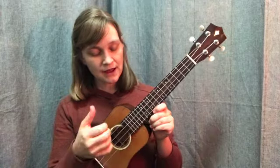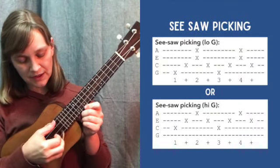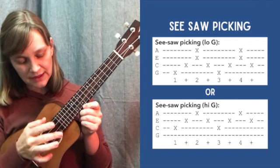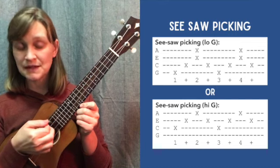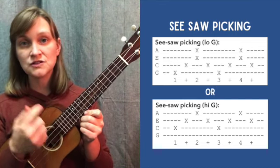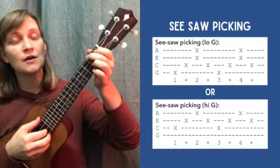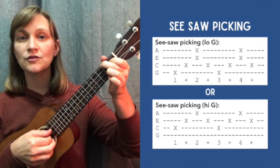Here's a quick review of what that is. I've got a low G, so I'm going to start with my low G string here with my thumb, C with my thumb, then index and middle on my E and A together at the same time. Back to C and back to G, just constantly going back and forth there. One and two and three and four and.